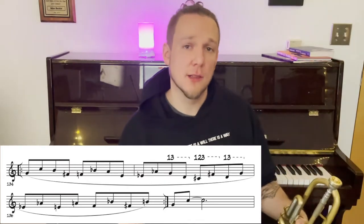So it's a chromatic pattern that loops around. You can play games with yourself — see how many times can I do this in one breath.